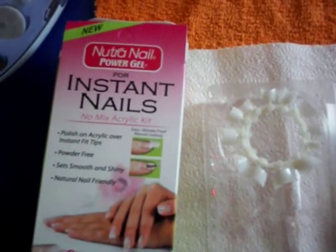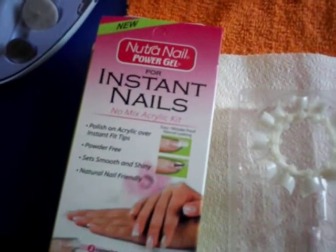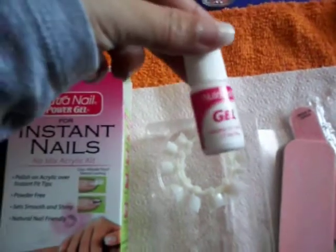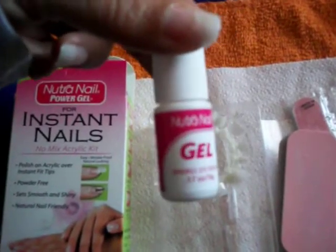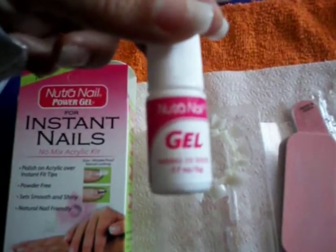The main difference I noticed with this kit was that there was no glue included, which is usually in most standard kits. What I used to make the tips adhere to my nail was actually the gel, which I found very interesting. And they actually did stick, as if I had put glue on them — that's not normally what you'd do in any other kit, which would have a little thing of glue.